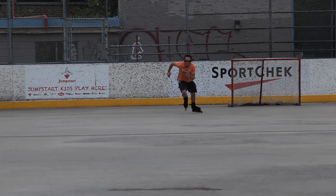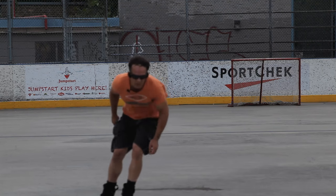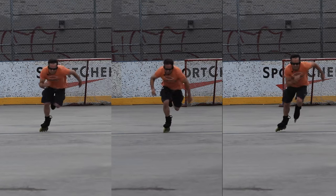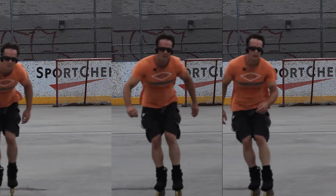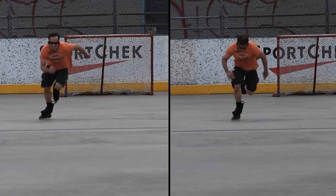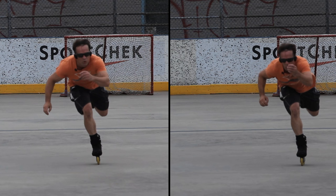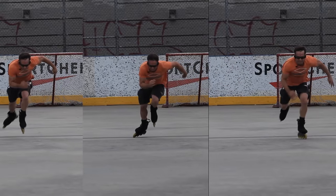I only did four sprints on this day. Check out how similar these first two sprints are — that's pretty crazy. I actually thought I'd copied the same clip on first examination. The slightly different one — number three — is barely faster than the two identical sprints. I'll study this one to see what I did right.